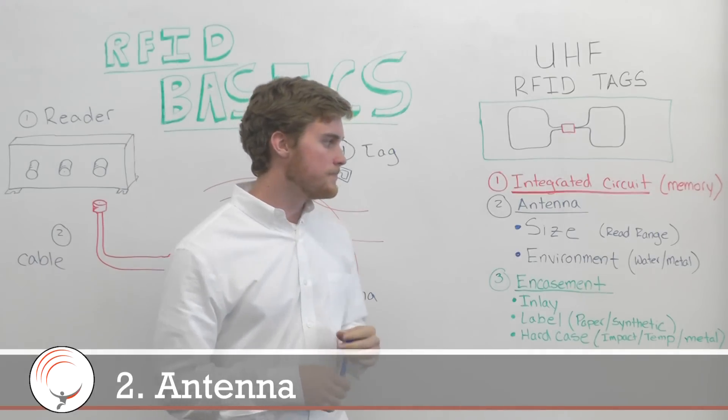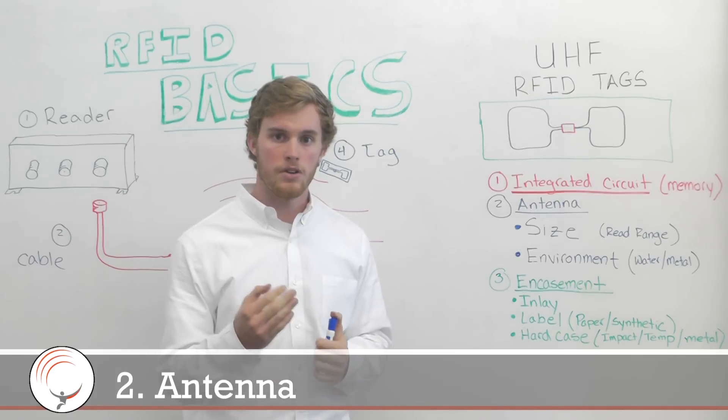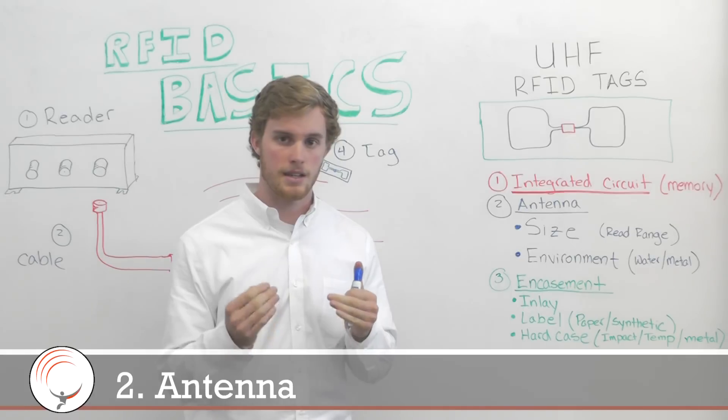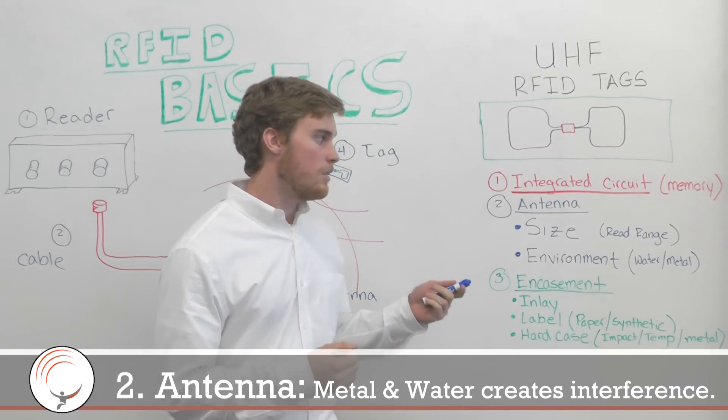The second thing is just an awareness — an FYI factor — which involves two environmental settings that can cause problems for UHF RFID: those are metal and water.